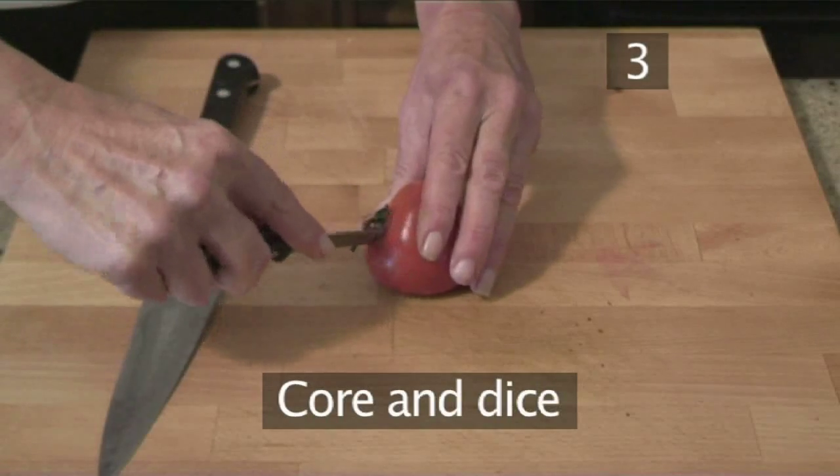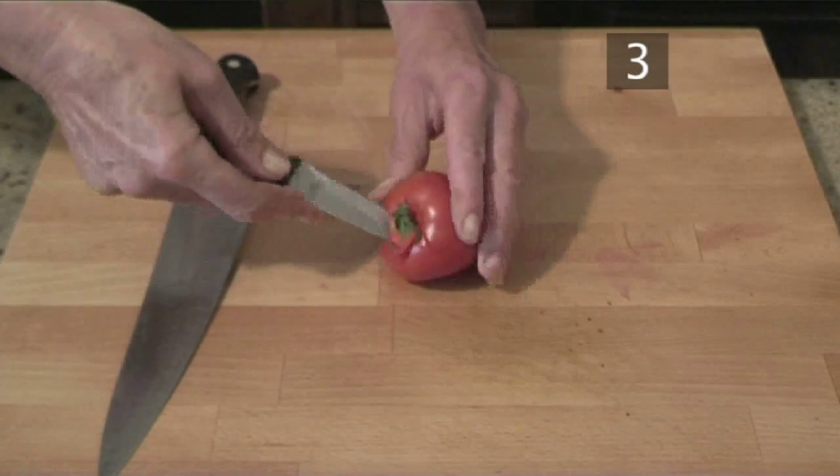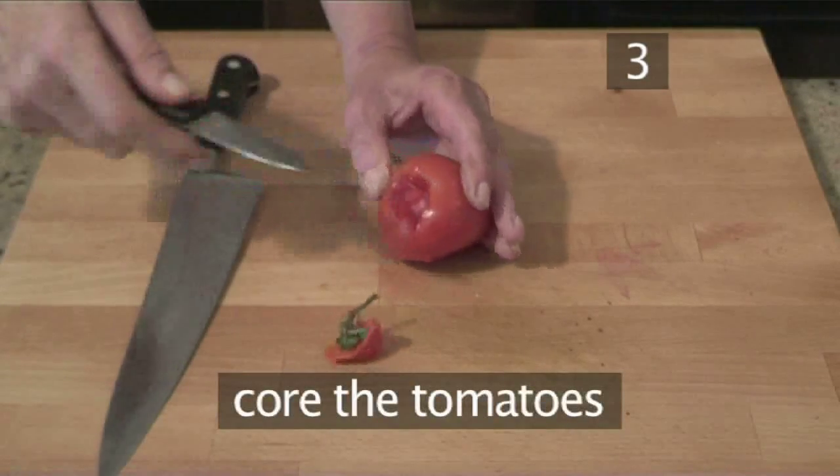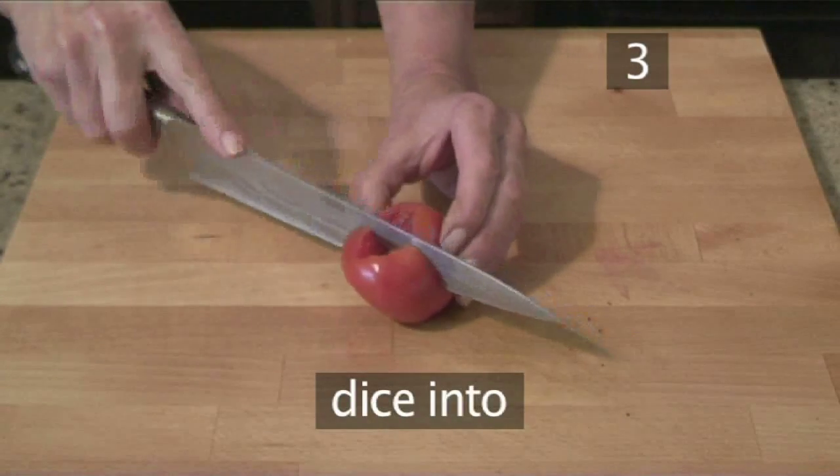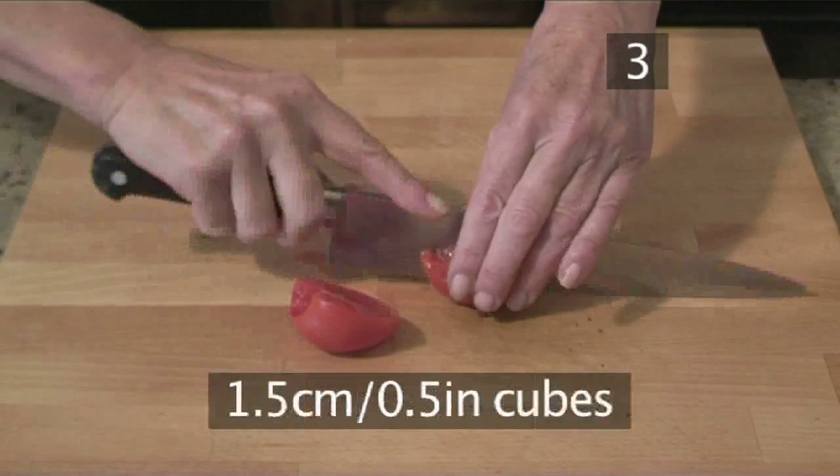Step 3: Core and dice. Core your tomatoes, then also dice them into small 1.5cm cubes.